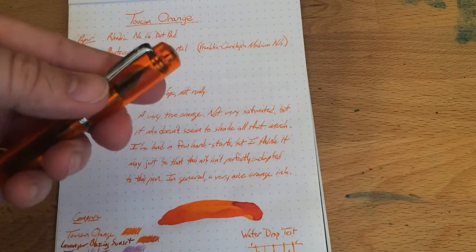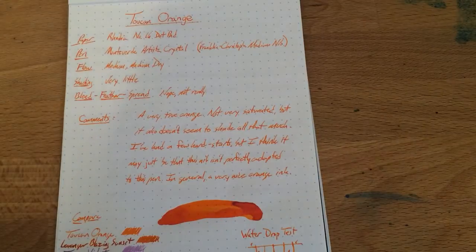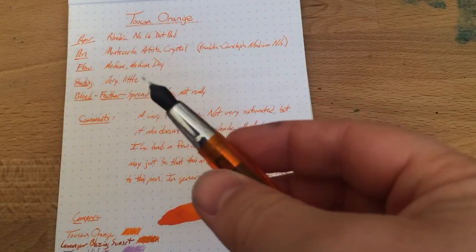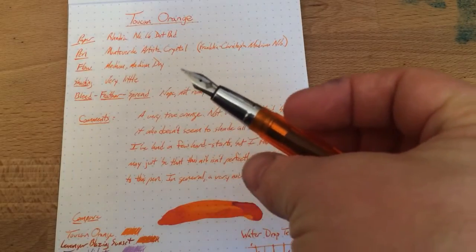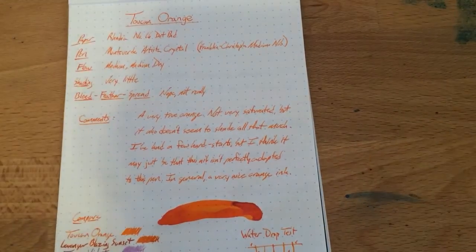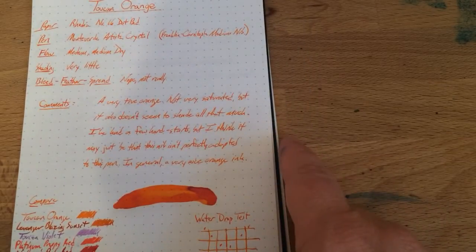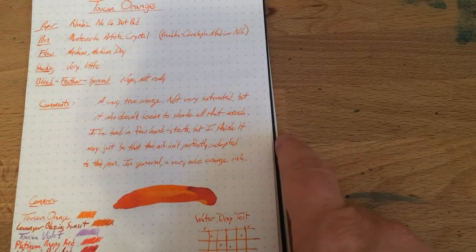I dropped and bent my original Artista nib. I did have a couple of hard starts — actually, I almost always had a hard start with this ink, but it is not the ink's fault. It is the nib's fault. I had the Artista feed in there, which is a cool clear feed. You can see now I've got the black feed in there, and this pen works much better with the Franklin Kristoff nib and the Franklin Kristoff feed. For whatever reason, it just wasn't behaving well with the Artista feed and the Franklin nib. While I had hard starts to get going, it was like the feed wasn't keeping up — so it's not the ink's fault. I think this one has perfectly fine flow, maybe a little on the dry side, but not much.